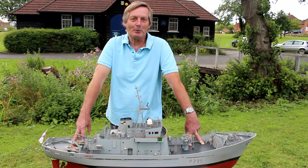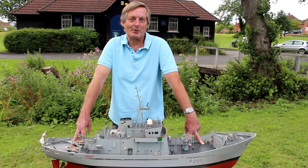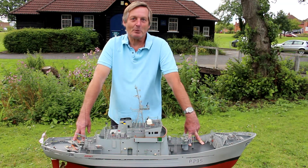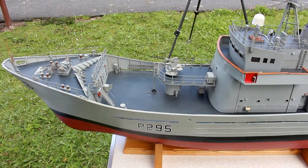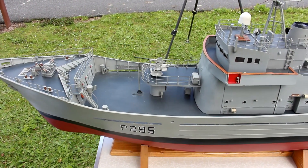Hi, my name is Graeme Farrow. This is my Fishery Protection Vessel HMS Jersey, 1:48 scale. It's a semi-kit built on a CERMAR hull with CERMAR fittings.